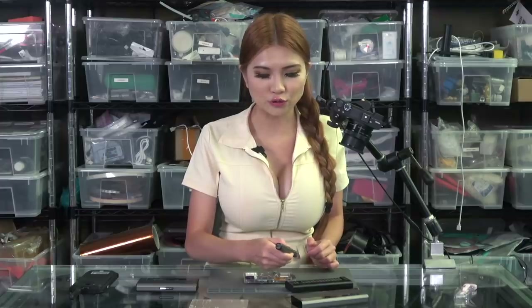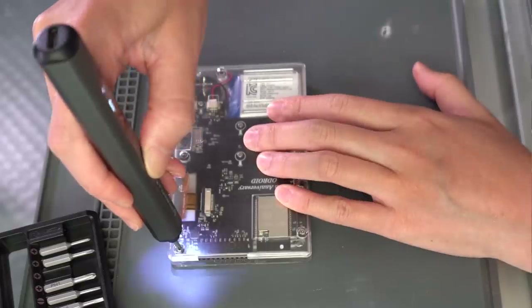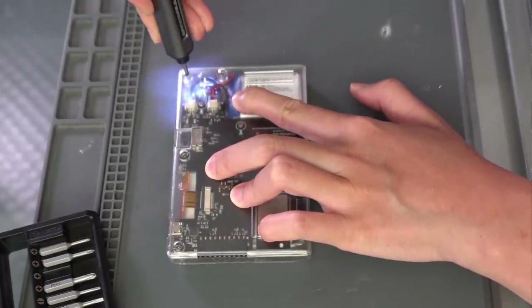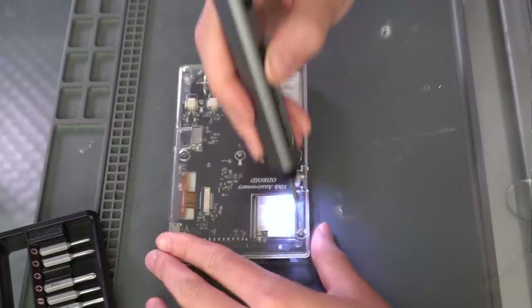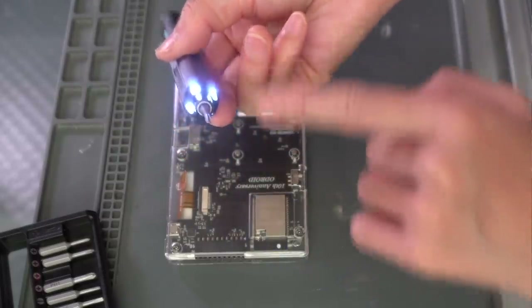I'm going to set it to two now. To use it, just press the button and rotate the driver in the direction you want to go. Remember: righty tighty, lefty loosey. There are these great little lights so you can see what you are doing.